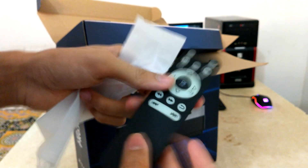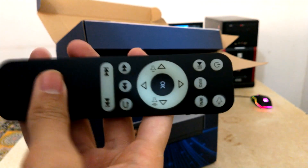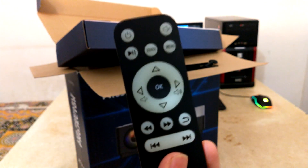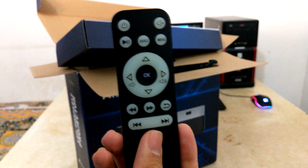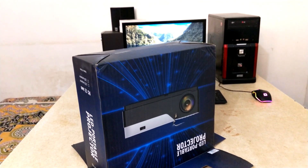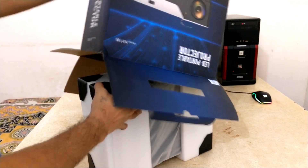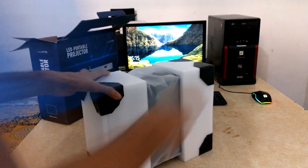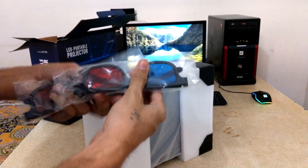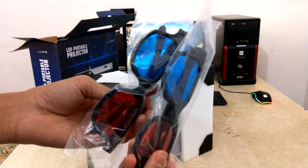There's also one remote controller. One special thing that comes with this projector is two 3D glasses, so you don't need to buy them separately and you can enjoy 3D videos and movies.